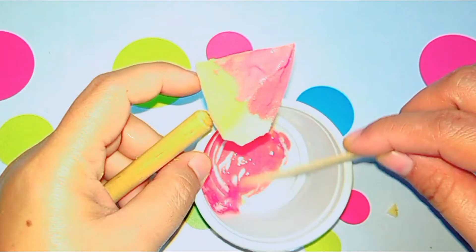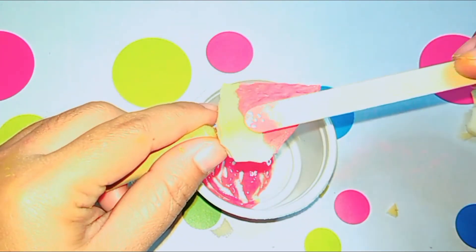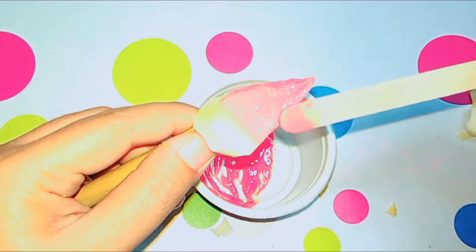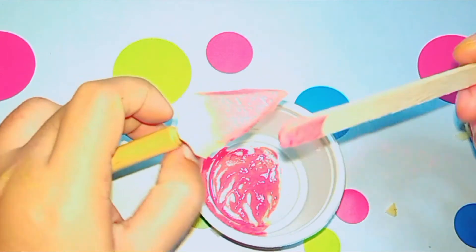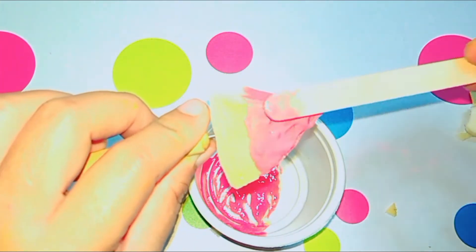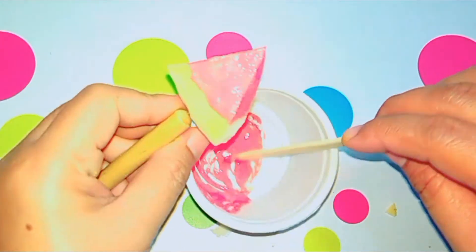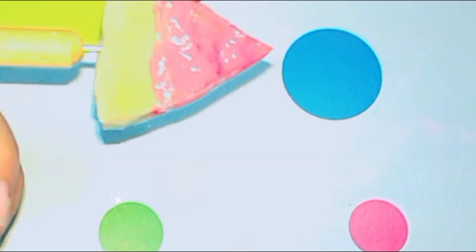Before painting, I pierced the foam first with this little tool. Then for painting, I took the red 3D paint and painted the upper part of the foam.